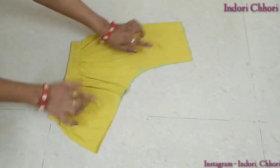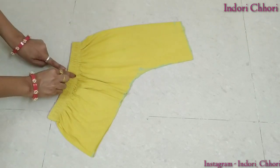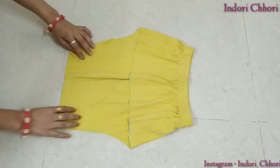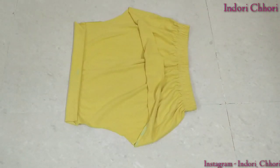So you can see, after cutting it will look different from this side. Now let's open it like this — this is my top part. It is different from this side, you can see.